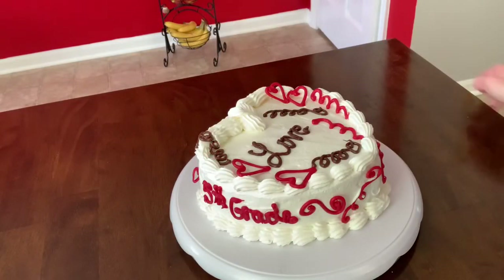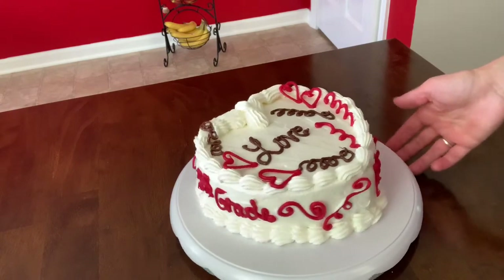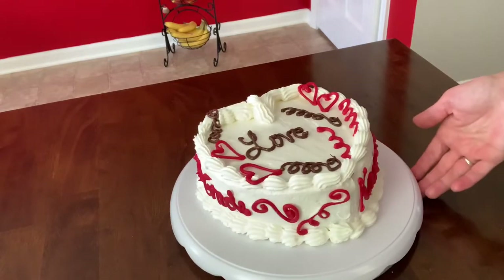I have added a few swirls with the chocolate as well on top, so it looks even all around. Beautiful cake.